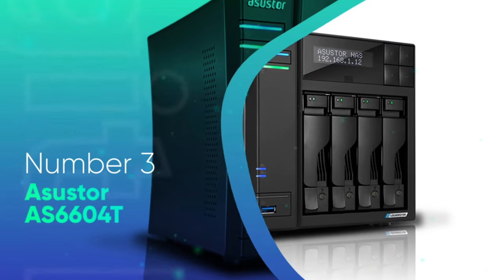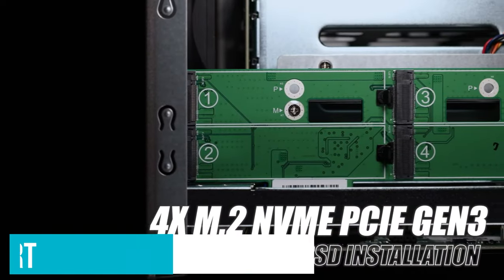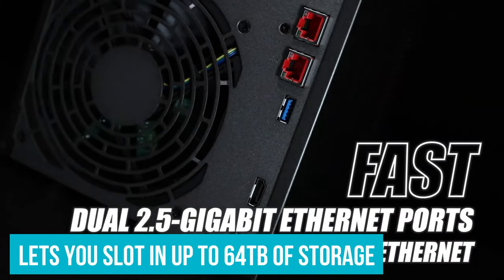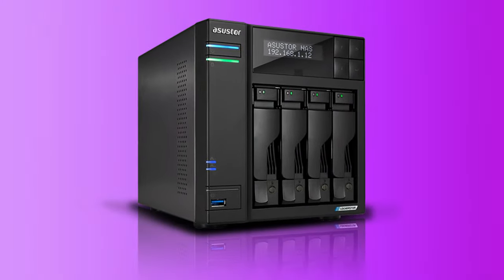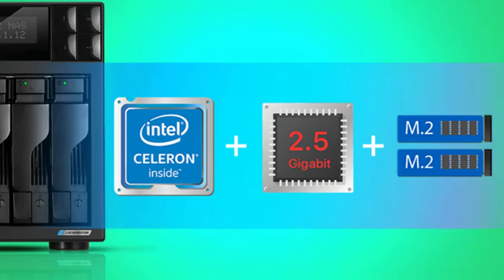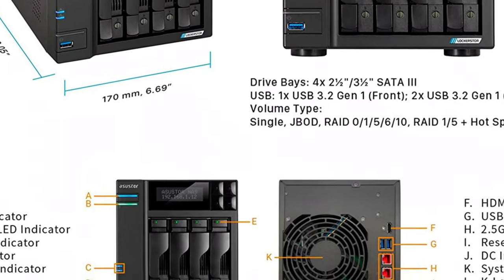Number 3: Assustor AS6604T. Assustor's Lockster AS6604T could just be one of the best options if you're looking for next-gen connectivity. The NAS comes with two 2.5Gbps ports, and you also get an HDMI port, giving you the ability to plug the NAS into your TV. The 4-bay model lets you slot in up to 64TB of storage. It's powered by the Celeron J4125 chipset and has 4GB of RAM installed out of the box. The hardware makes the NAS a great option for a 4K media server running Plex, and it also has a robust set of software features that let you back up data, run Docker containers, and so much more. The connectivity makes the AS6604T an ideal option for content creators looking to offload video projects to an external storage device.